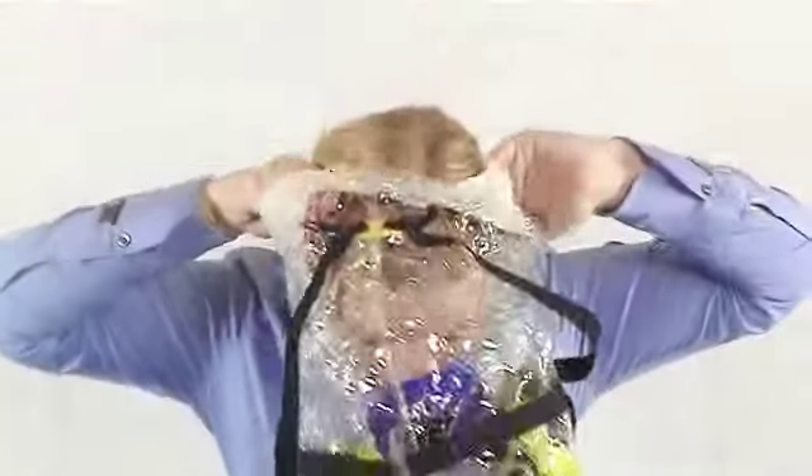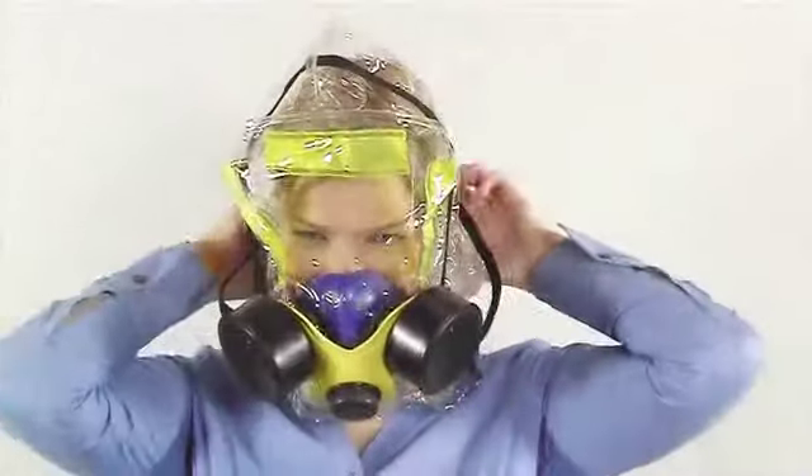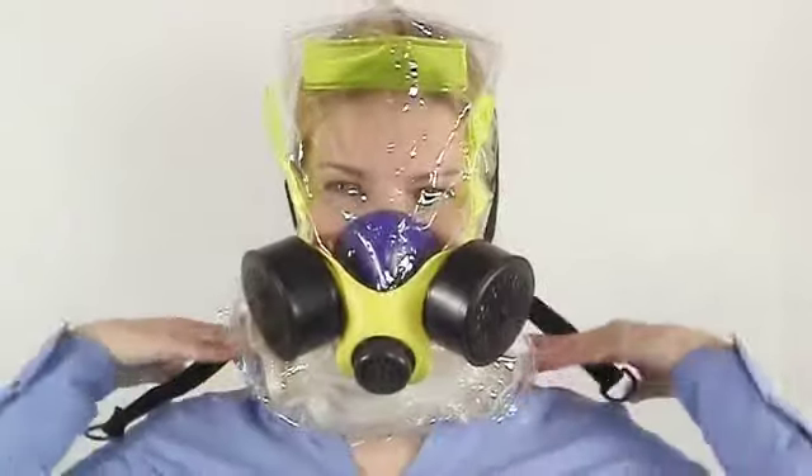Step 4: With the blue cup toward the front, pull the hood over your head and pull the hood opening down to the bottom of your neck. Step 5: Make sure the blue cup is covering your nose and mouth and fits under your chin.